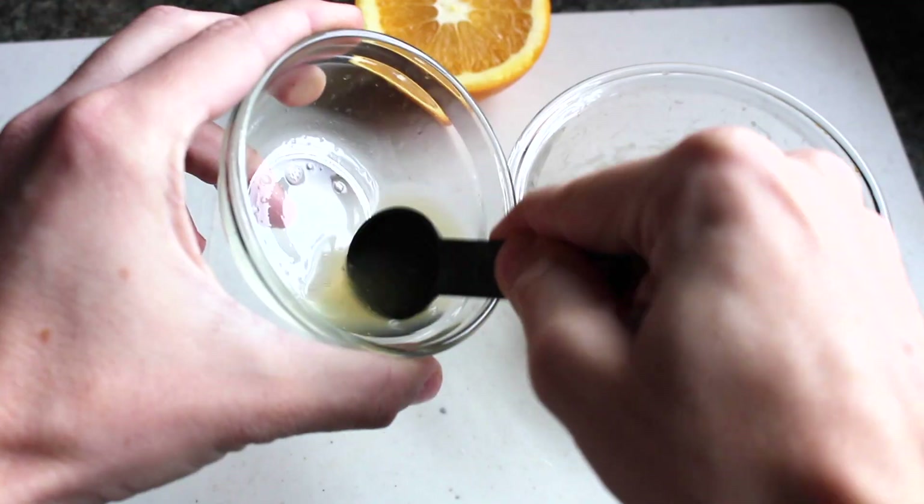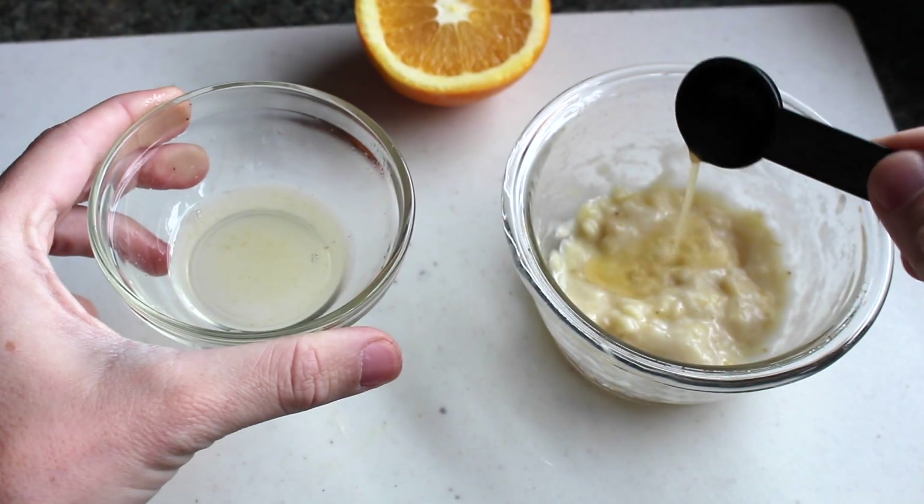The next ingredient is an orange. Now, oranges have tons of vitamin C — well, duh, it's an orange. Vitamin C is a really great antioxidant that's going to help brighten the skin, and it contains lots of natural fruit acids which are going to help exfoliate dead skin cells on your face to keep it nice, smooth, and clear so you're not breaking out with acne. You got a two-in-one. What you're going to do is freshly squeeze your orange and take a teaspoon of it and add it to your mixture.